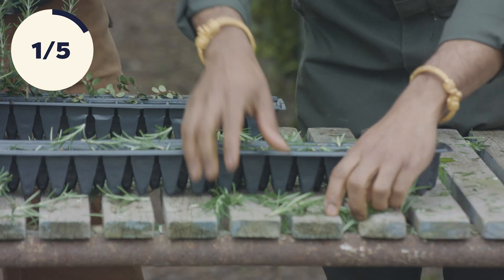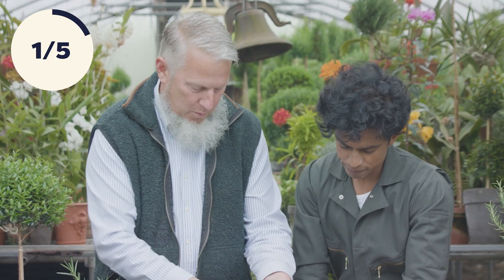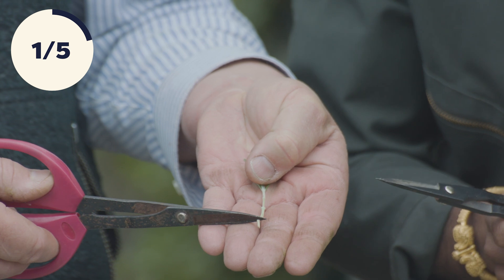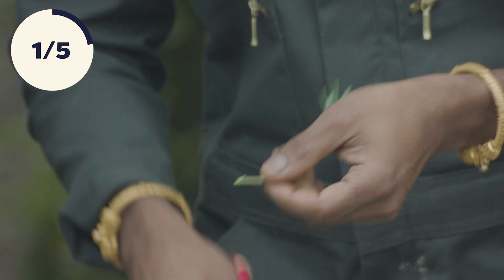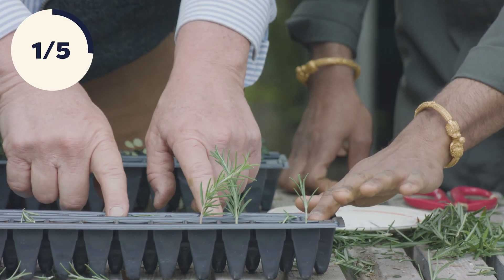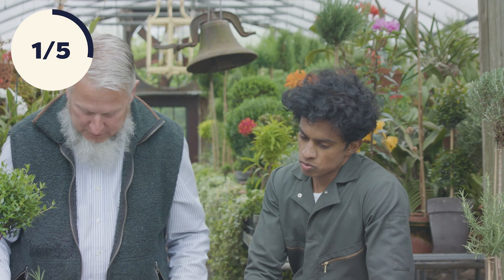So now we have all these cuttings. We can use these to propagate new topiaries. We want to cut off the bottom branches and then cut just below where the leaves were attached. You want that little stump to be just below that node, because the cellular material that's going to push out the roots best is located right where the leaves were attached. Then just touch the end of it to rooting hormone, and we use moist rooting medium — you could use soil, perlite, sand, or a mixture.